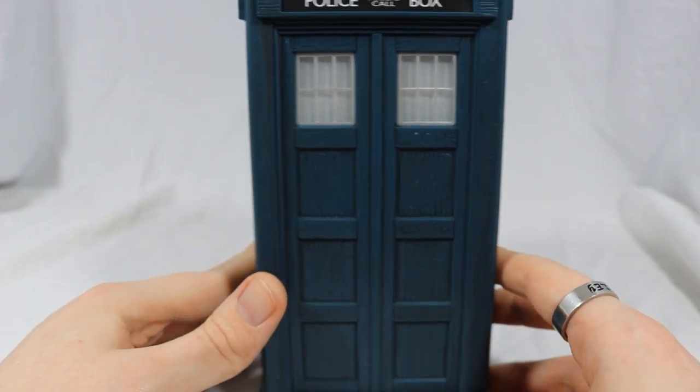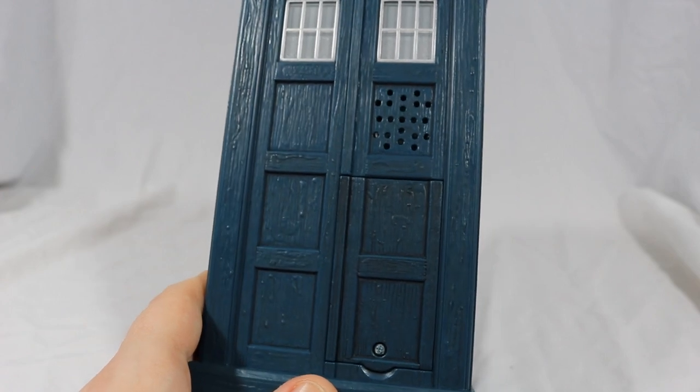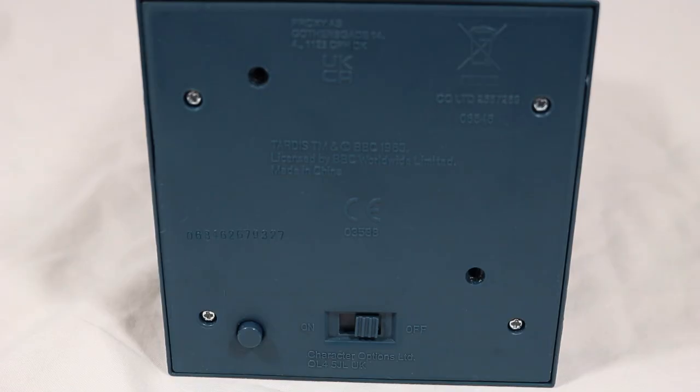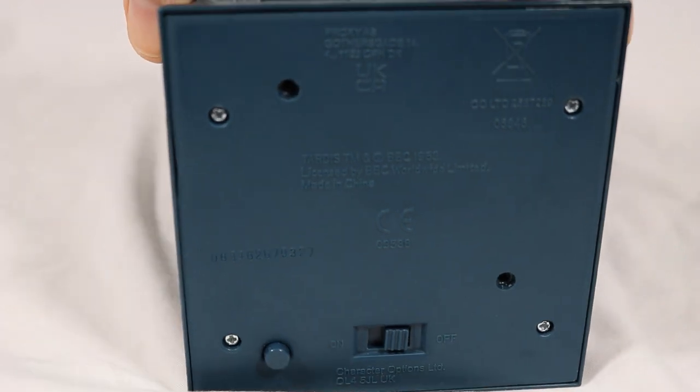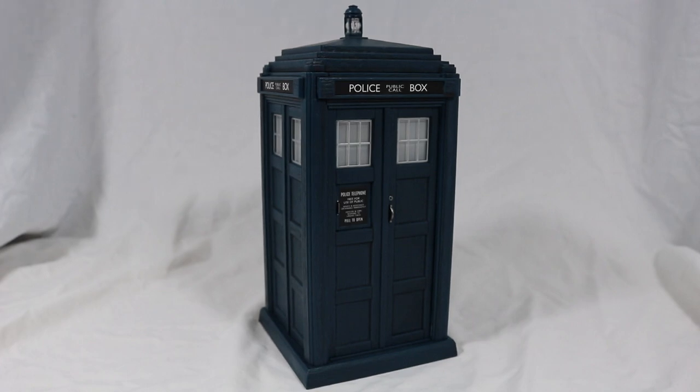The left and right sides are identical, so there's nothing new there. The back is a different story as it features the battery compartment and the awful speaker holes. The bottom features the on/off switch, the button to activate the sounds, as well as more legal stuff. Overall, the detail is excellent but inaccurate in a lot of places — disappointing really.